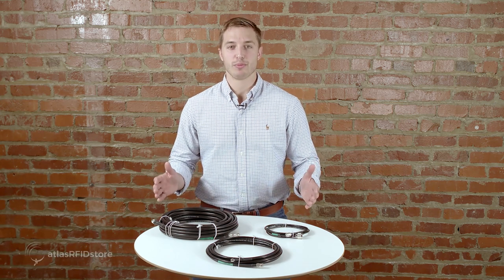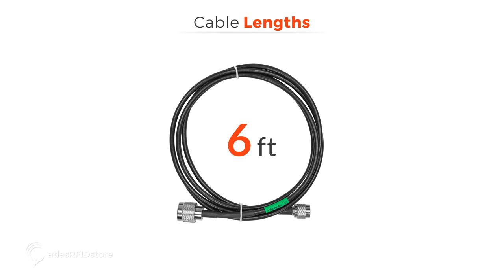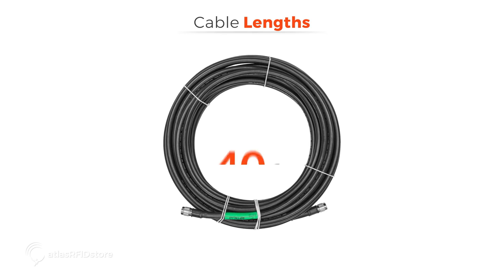Here we have some examples of cables which vary in length. This is a 6 foot cable, this is a 20 foot cable, and this is a 40 foot cable.